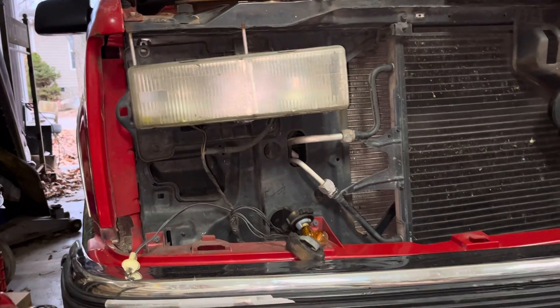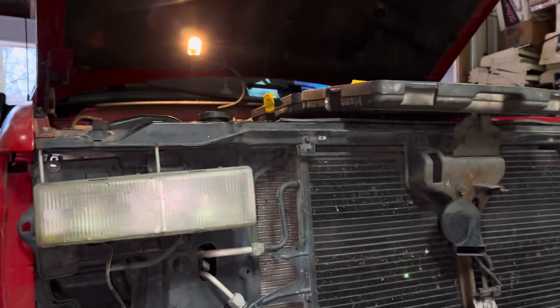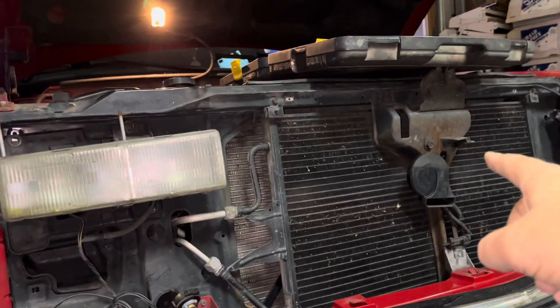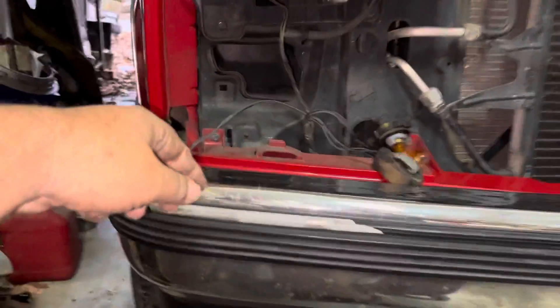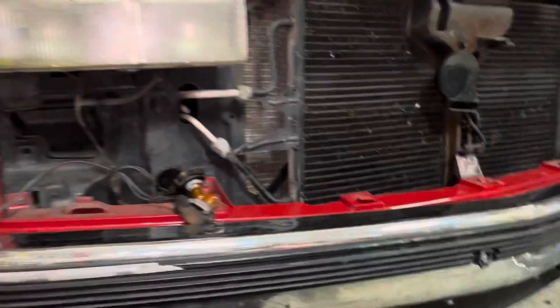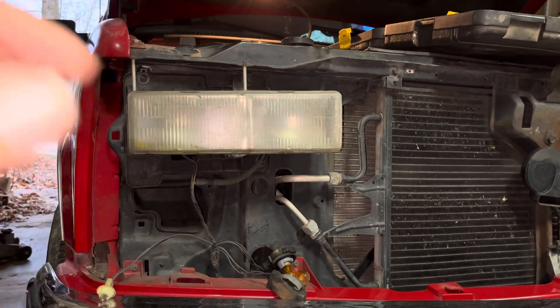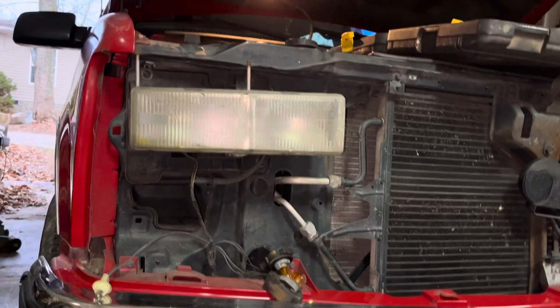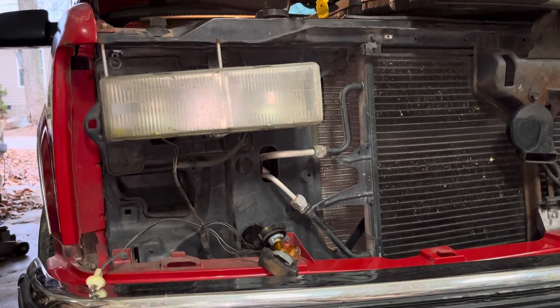I'm sure a lot of y'all have done this. I actually had to take a sneak peek just to make sure I was right, but you've got a few screws across the top of your grill, one in the center, then there are clips — after you take the parking lights out you lift these up and that releases it. Those three in the center are just guides that hold it. You take those out, set the grill out, and then there are four bolts that hold the headlight assembly on.